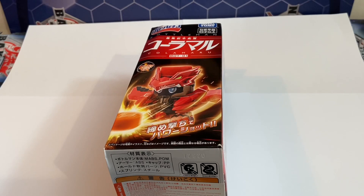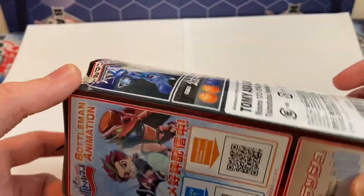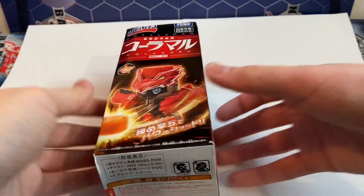You may have seen my crazy and hectic bottleman unboxing. The guy from AliExpress was really careless when packaging and it resulted in the boxes being extremely dented. You can't tell from here, but when you go to the top and especially back here, unfortunately I probably will not be able to display this box.